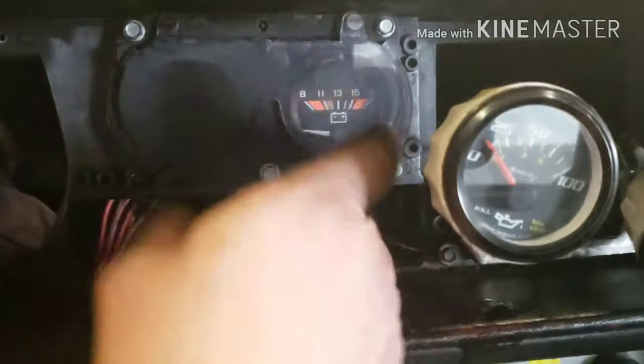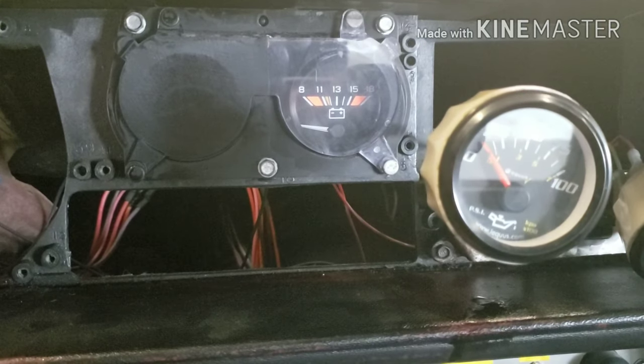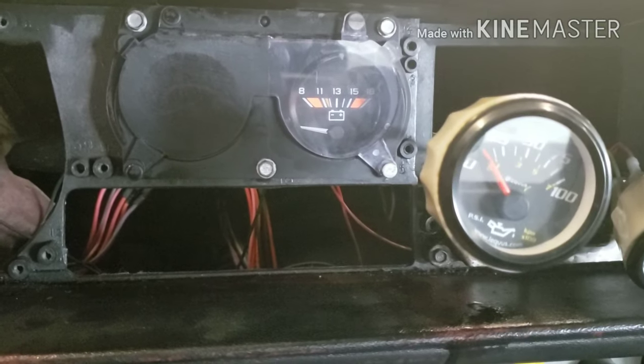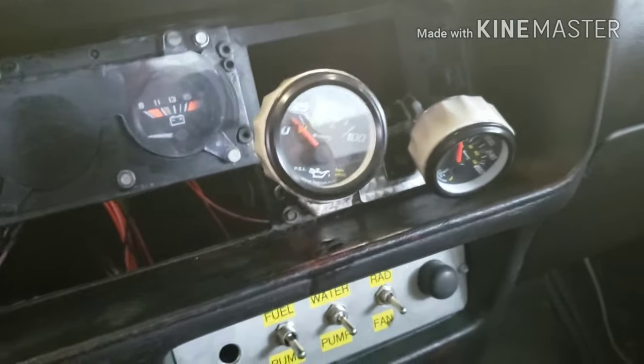So what I'm gonna do is put the transmission temperature gauge there once the new one arrives. I still have to figure out all the other gauges for the gauge face block — get the pieces made and all that. The list goes on.